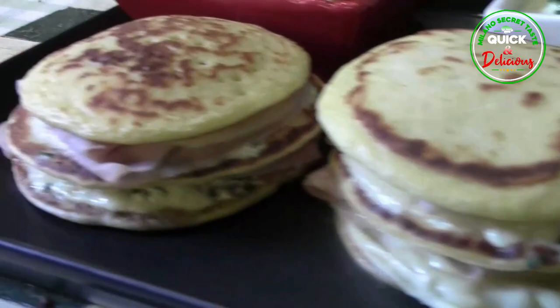That's all for today, guys. If you love the way we present our recipes, then do like and share this video with your cooking lovers, and we will see you in the next one. Thanks for watching.